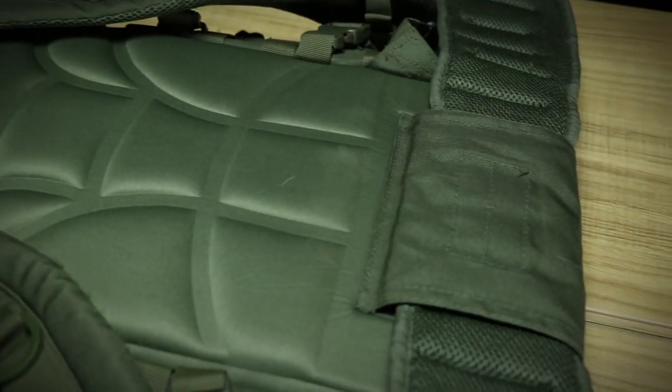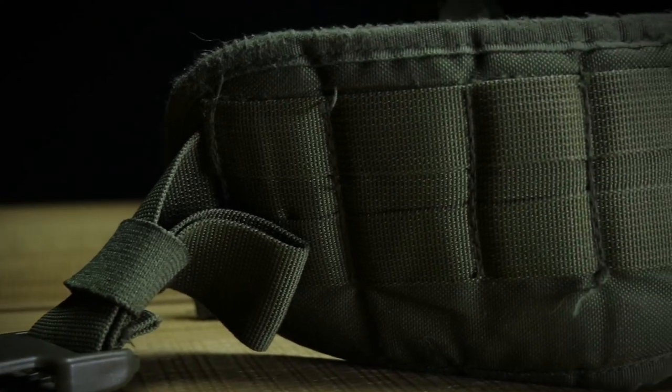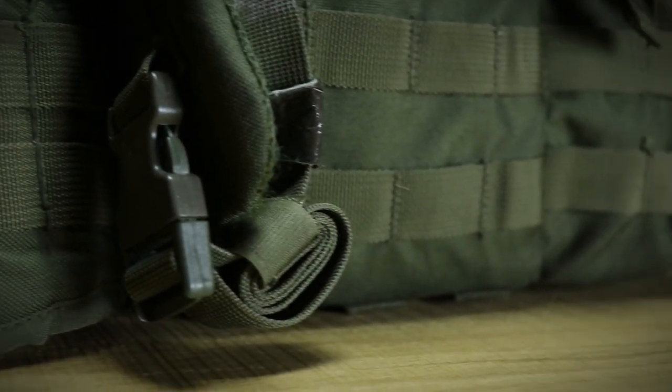The pack is available in a lot of colors: green, black, coyote, OD green, multicam, and the Polish camouflage. I chose the OD version because OD fits with everything. It has a detachable hip belt — my version has the wider belt with some MOLLE loops. The newer MK2 has a smaller belt, and I was a big fan of the bigger belt because it gave a lot of support and held the bag really where it needed to be. On top, it has a very heavy-duty carry handle.